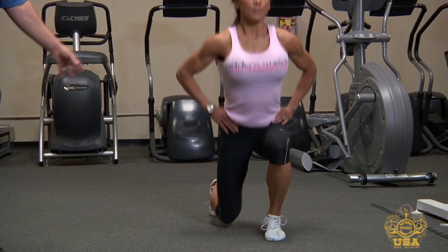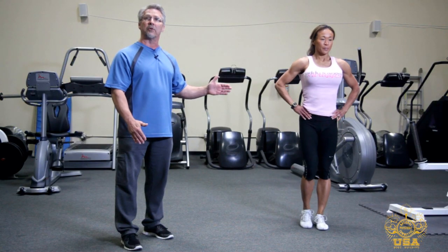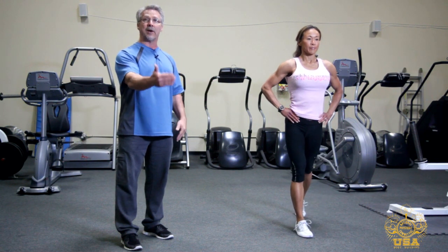Make sure you go through a complete range of motion, being careful not to hit your knee as you're going down. Once you reach your desired number of reps, switch legs — right leg forward, left leg back — and continue that range of motion.